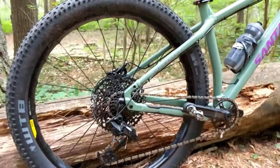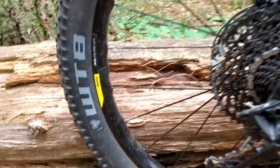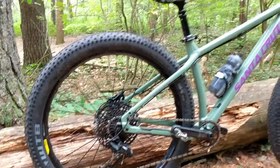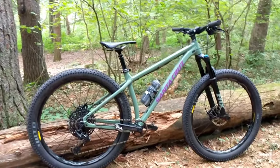These wheels are awesome. They have a 40 millimeter wide internal and they're an asymmetric rim, which means the spoke lacing is offset to make sure you have more even spoke tension. The hub that comes in them just works really really well.